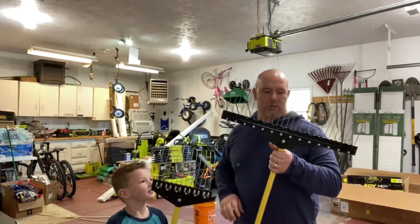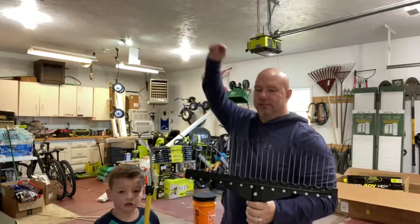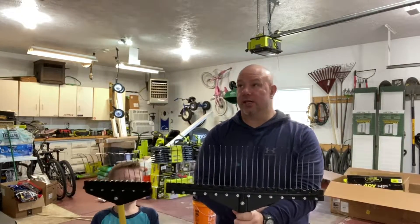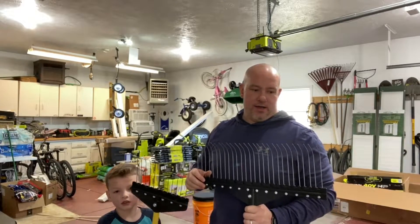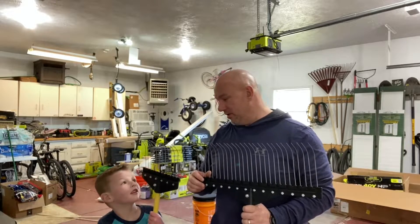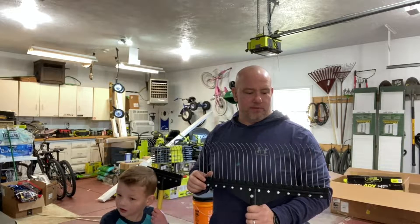A quick video about landscape rakes. I saw these on one of the channels I watch — I watch GCI Turf, Ryan Knorr, Lawn Tips, Spencer Lawn Care, Lawn Tools. That might be where I saw these.